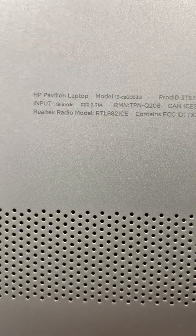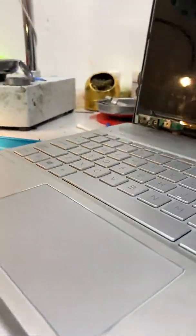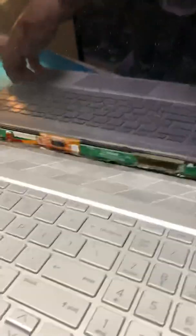Hey guys, for those of you that are trying to take a screen off of an HP laptop model number 15-CS0053CL, you may have noticed it's extremely difficult. I was looking at this forever trying to figure out how to get it loose and it was like it was glued in or something. I couldn't figure it out.